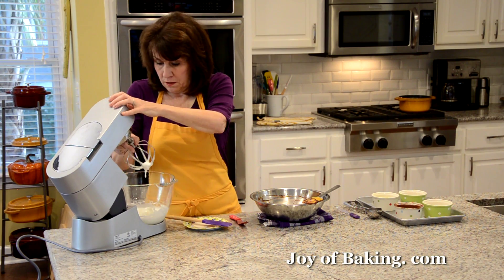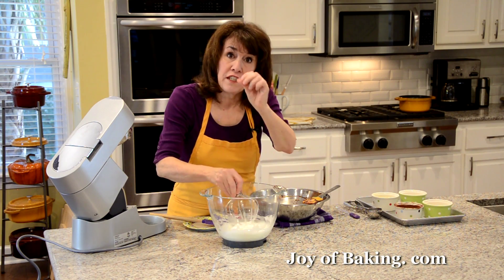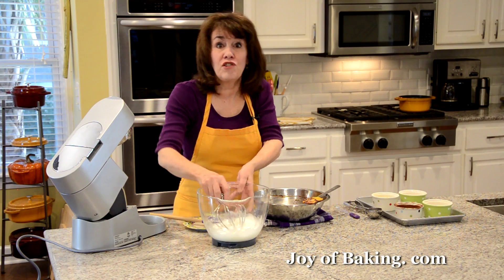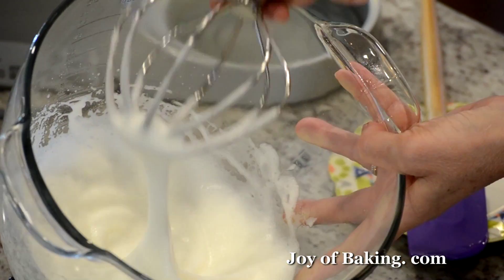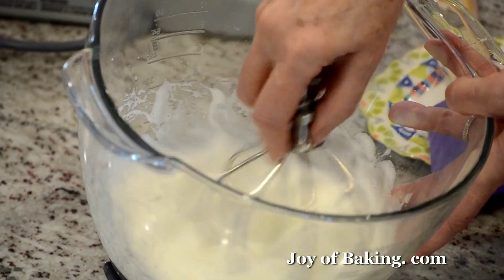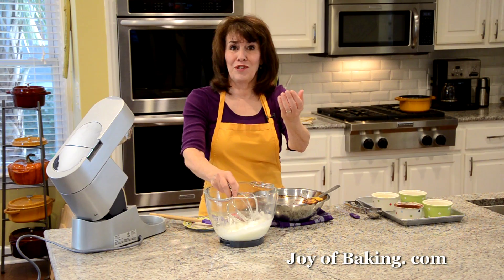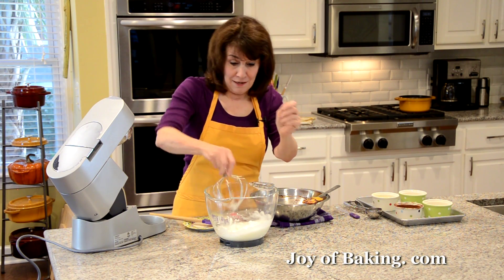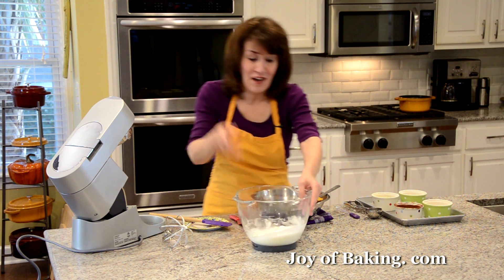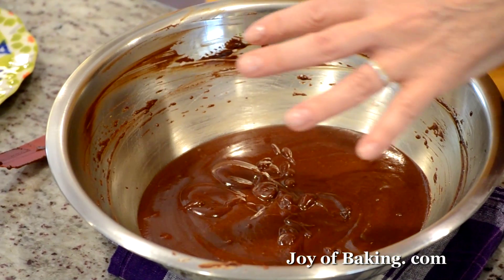When you start to see clear definition of the whisk tracks in the meringue, that's when you should stop and check it. It should be almost — but not quite — stiff. The meringue goes from an opaque mixture to a wonderfully shiny, glossy, thick texture. Now we have a thick chocolate mixture and a light meringue.